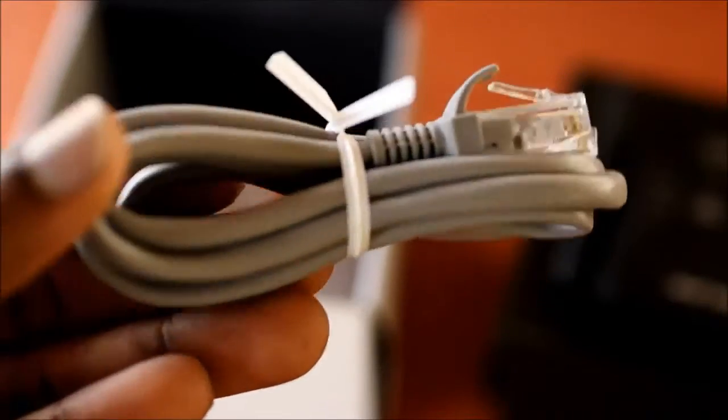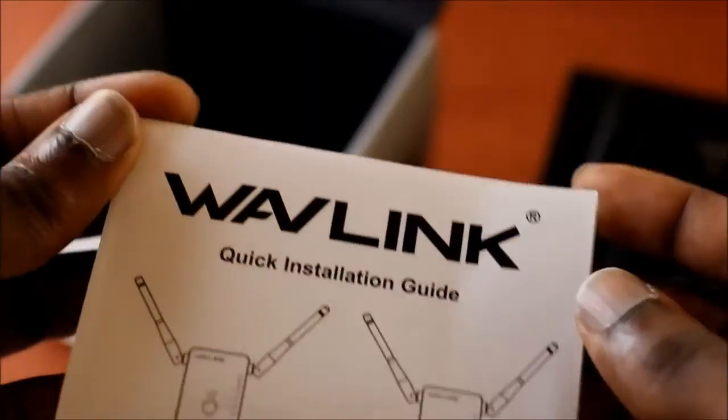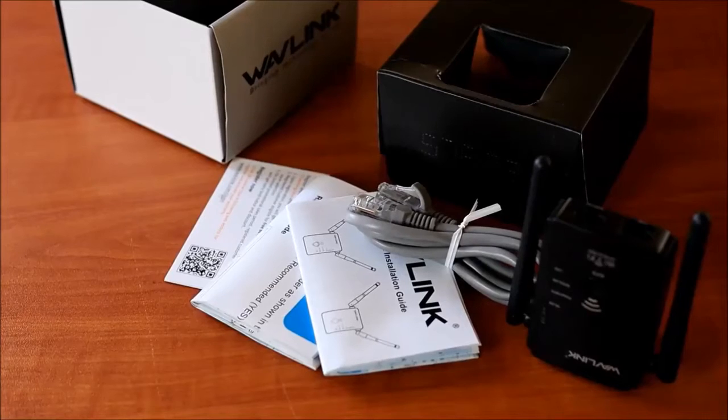We also have an Ethernet cable. We also have the installation setup guide and the instructions here. This is what is in the package and we are going to set this up.